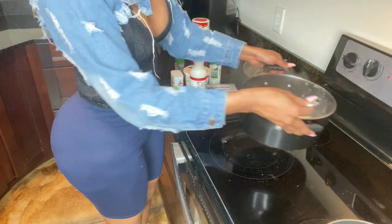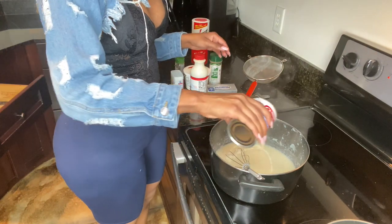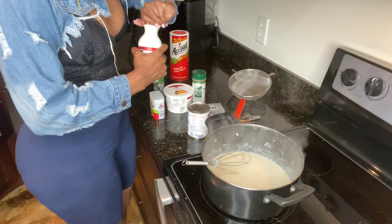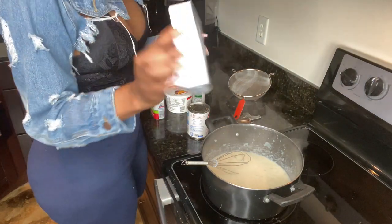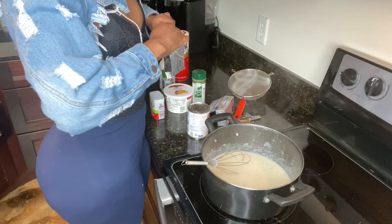I'm not gonna add salt because it's already salty to me. But I will add some of that. Then we're gonna add some cream cheese. I don't even know what the measurements are — I'm just going with the eye on this.